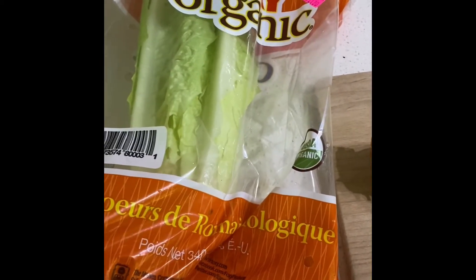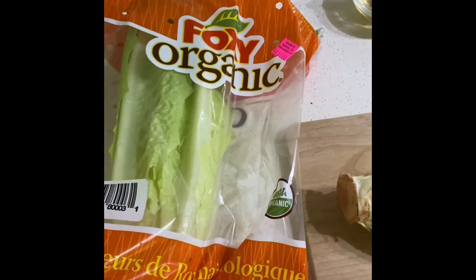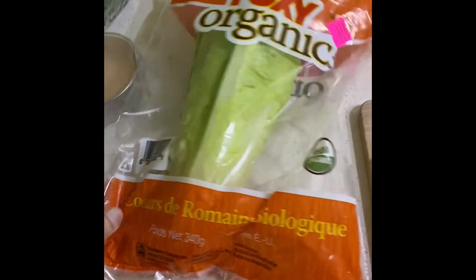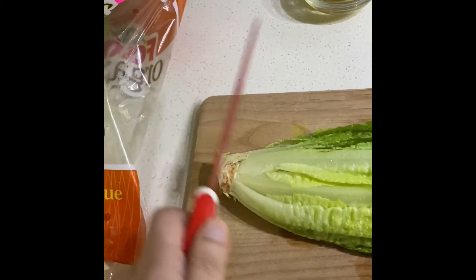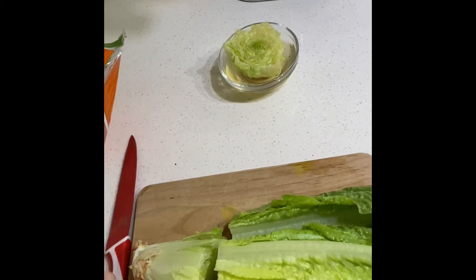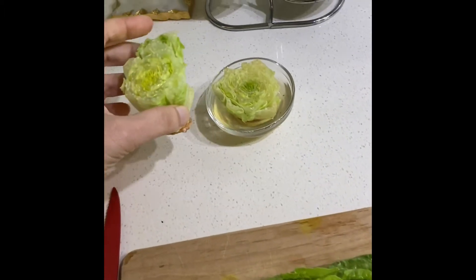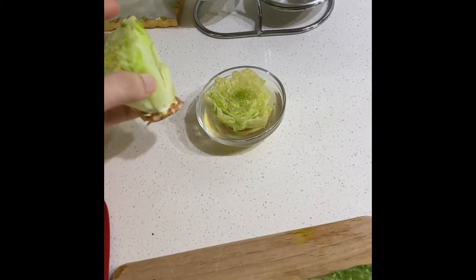So you need to buy lettuce like this — this is romaine lettuce hearts, and they have the root of it intact. What we do is just go ahead and cut this apart, and then you keep it in a water container like this. I put this in yesterday.